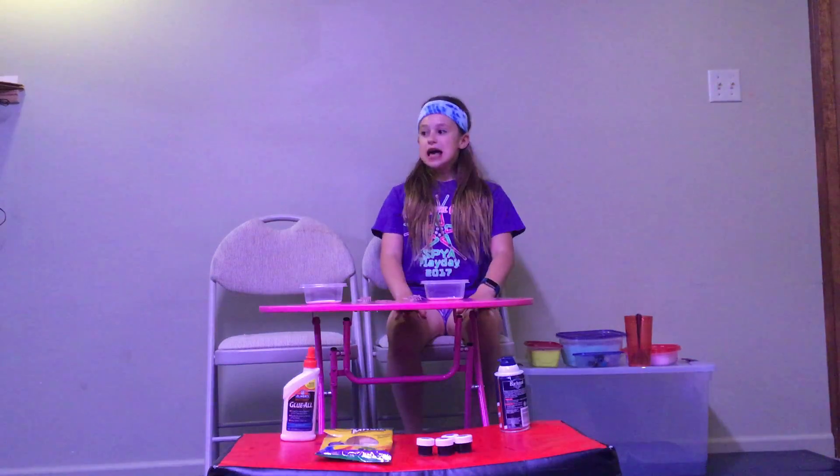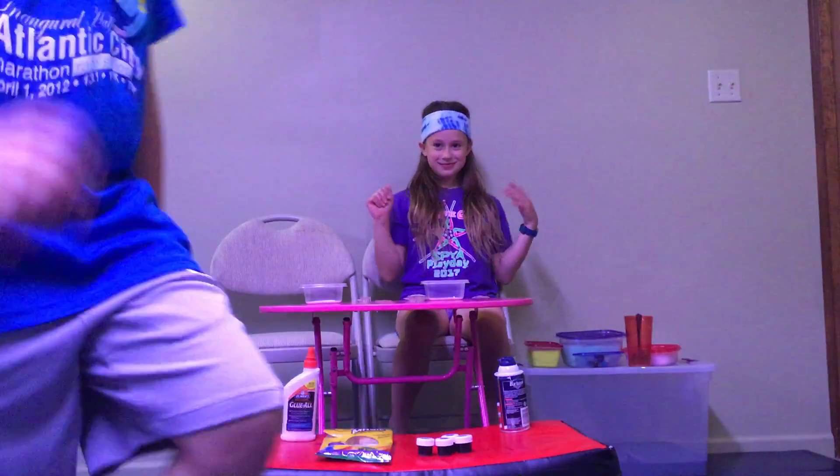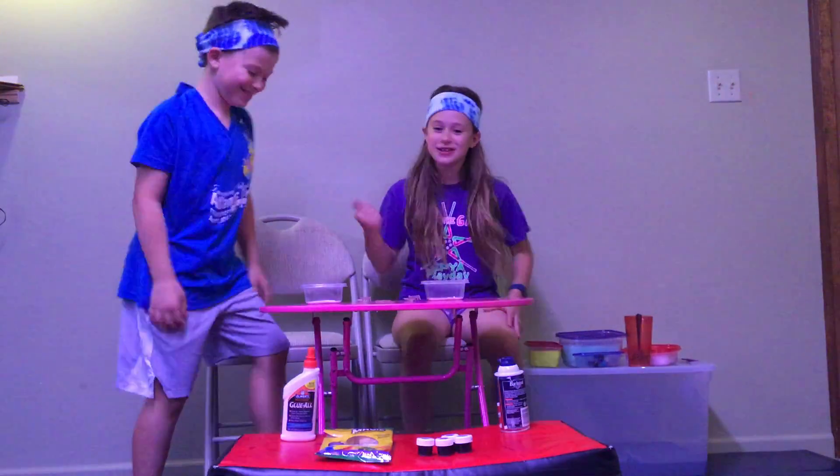Hey guys, welcome back to my channel. Today we will be doing a blindfolded slime challenge and guess who's back — Cooper's back.